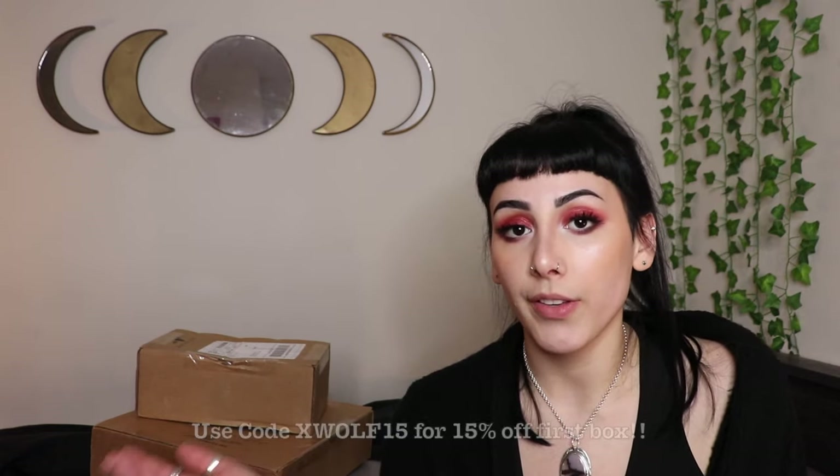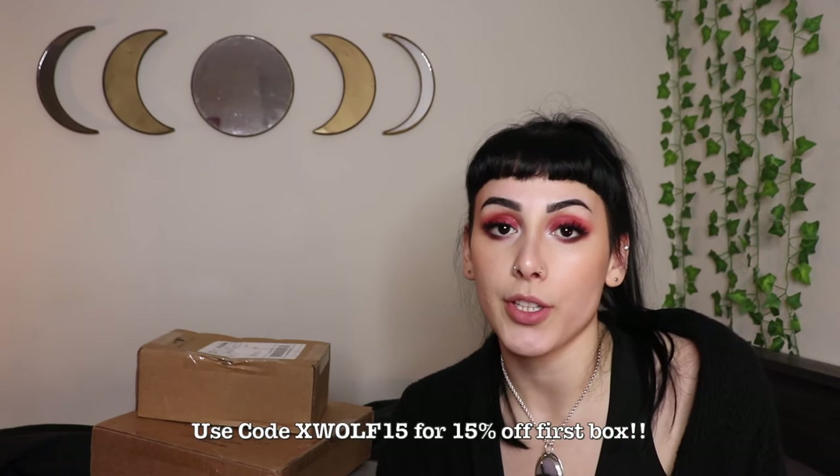If you liked this box a lot and wanted the items in it, you can go on and purchase that box. If you did want to start a subscription, I have a coupon code: it's XWOLF15 and you'll get 15% off your first subscription box. That applies to both the Wolf in Time and the LunaLux.